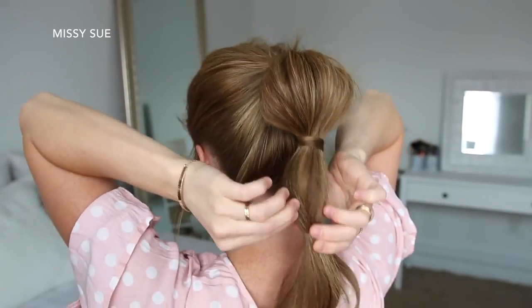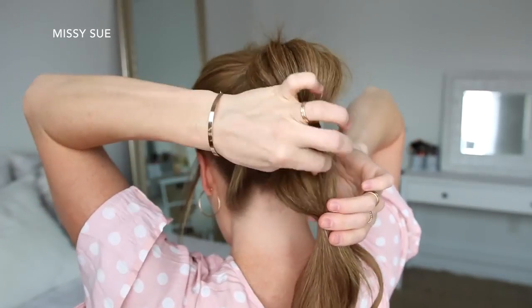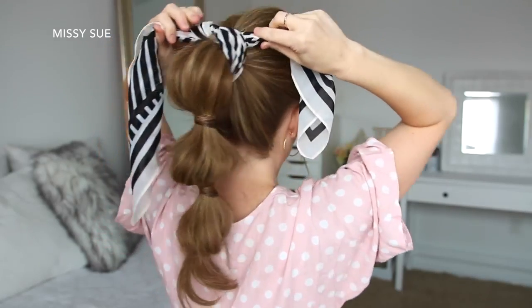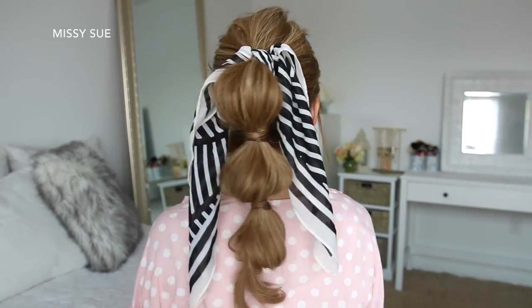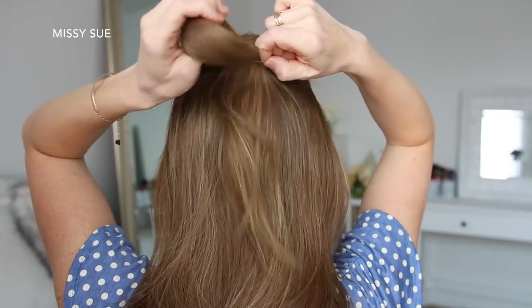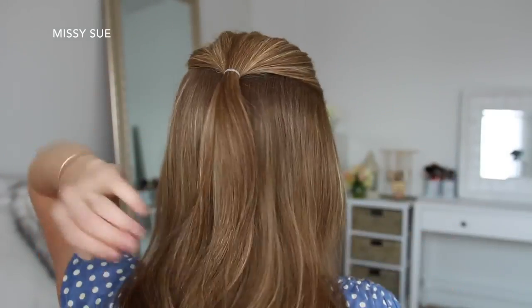Then I'm just going to repeat those steps twice more to create two more bubbles in the ponytail, and then tie a hair scarf around the hair band at the top of the ponytail.